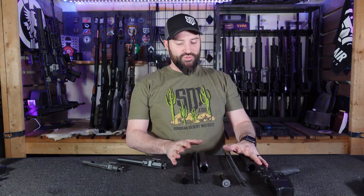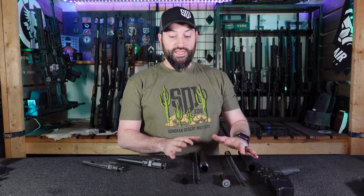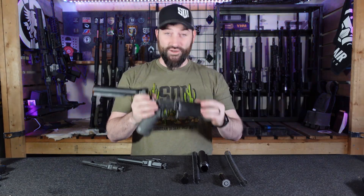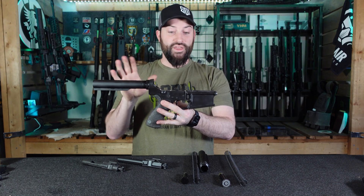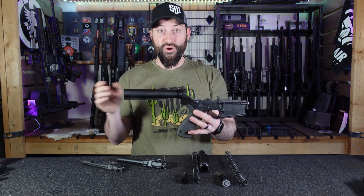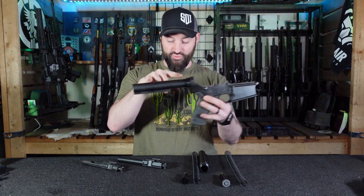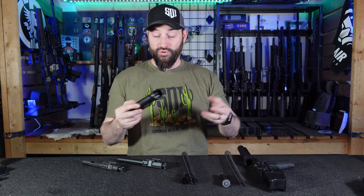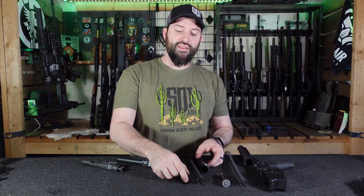Specifically today, I'm going to talk about some of the buffer systems that these systems can use and some stuff to look for. This receiver set is from a company called Saratac, and it's an Armalite AR-10 pattern. They don't even sell this thing anymore, so finding spec data on it was hard. When I got this, it came with a mil-spec length buffer tube — the same buffer tube usually utilized in AR-15s. And when it came in, it had a mil-spec spring, but it had this particular buffer.